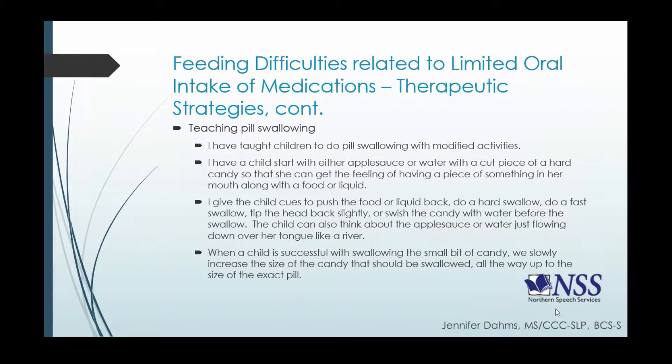So how do we teach pill swallowing? I've done this quite a bit in the last couple of years, and the most success I have is with modifying activities for the child. I'll have the child start out with either applesauce or water with a cut piece of a hard candy — like an M&M or a Tic Tac — so she can get the feeling of having a piece of something in her mouth along with food or liquid. Then I give the child cues to push the food or liquid back, do a really hard swallow, do a fast swallow, tip the head back slightly, or swish that candy piece with water in the mouth before the swallow happens.